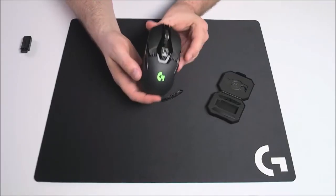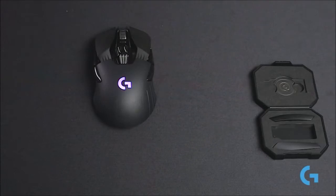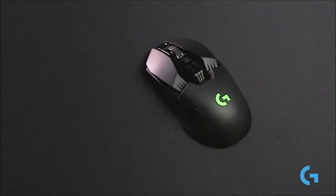The Logitech G903 Lightspeed delivers impeccable performance and is the most customizable gaming mouse ever made. Its wireless performance is among the best in the sector, with an autonomy greater than 24 hours, and if you splurge for the PowerPlay mat, it will be infinite.